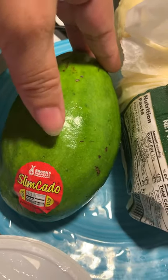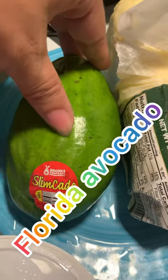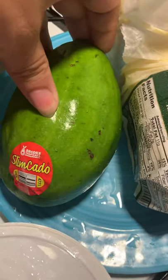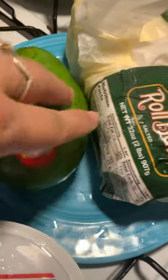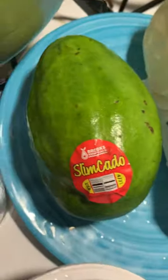Okay guys, this is a Florida avocado — I did say California, so my bad on that. It is a Florida avocado, so I just want to make sure I said everything correctly in my video.